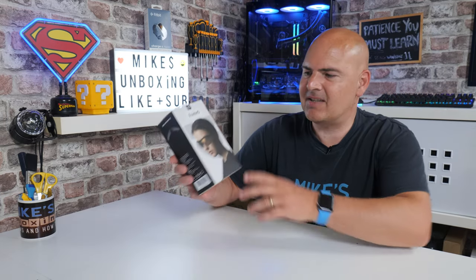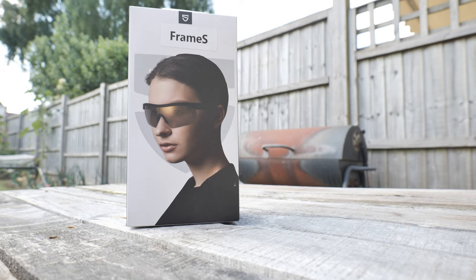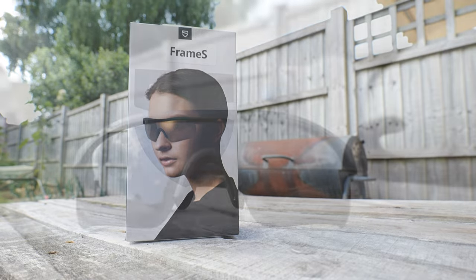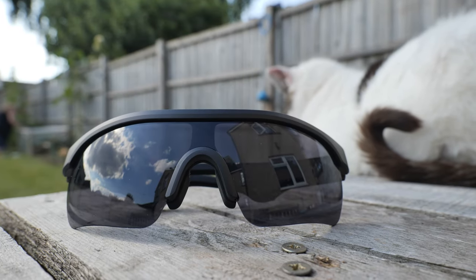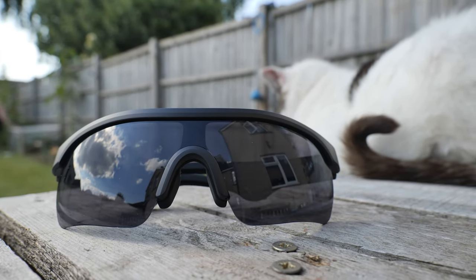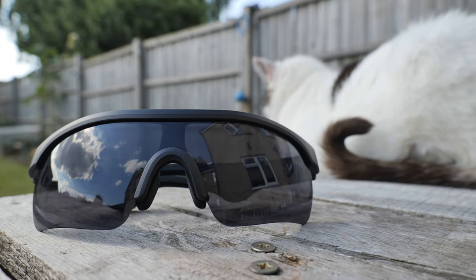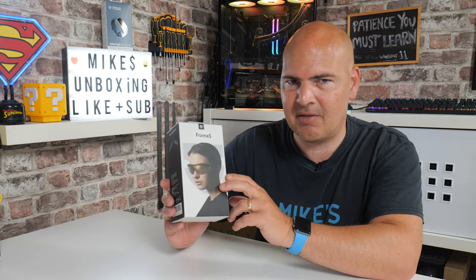On today's video we'll be taking a look at the Frame S from Soundpeats. This is a rather unusual device — we've got a combination here of sports sunglasses and also built-in Bluetooth headphones, or speakers I guess you would call them, because they technically don't go on your ears or actually in your ears, unlike earpods or headphones. But they do give you some really good sound quality via Qualcomm's APTX HD chipset, the QCC3040.